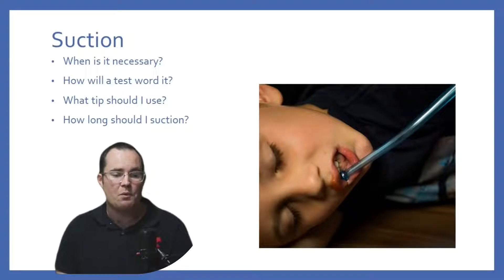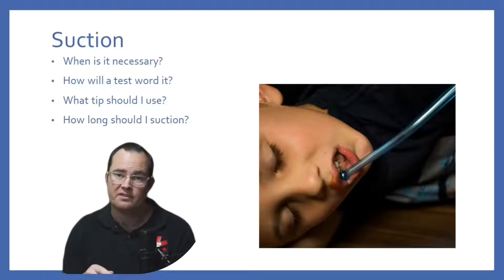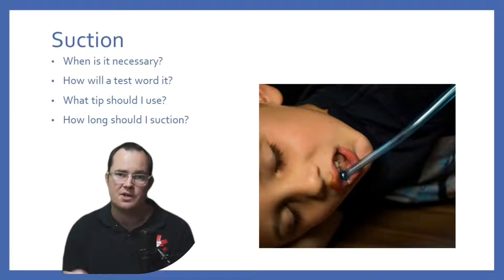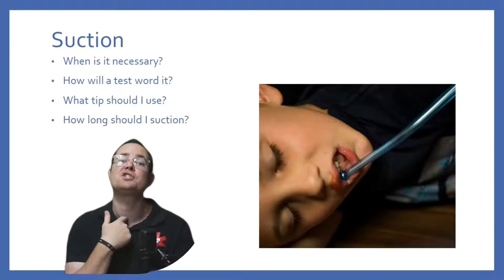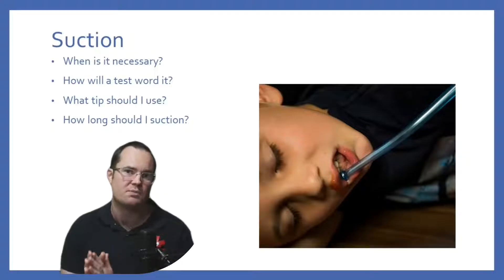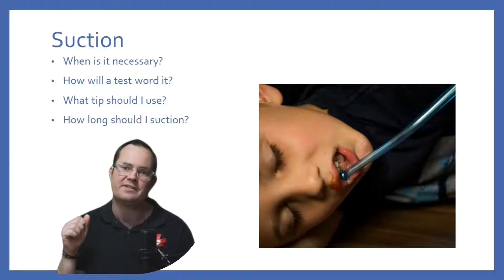With regards to which one to pick, here's how to memorize it: if I can visually see inside the patient's oral pharynx — I open the person's mouth and can see what I'm looking at — I can go ahead and use a hard tip. If I can't see it — meaning I'm going through the patient's nose, a stoma, or an ET tube — I will always use a soft tip.